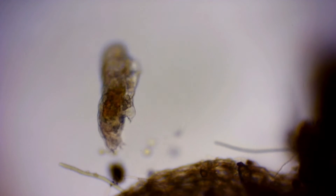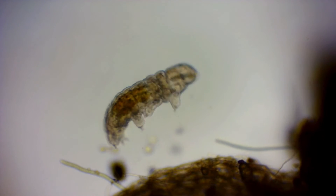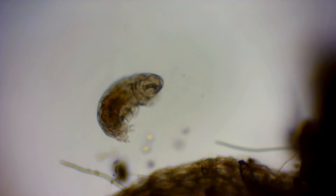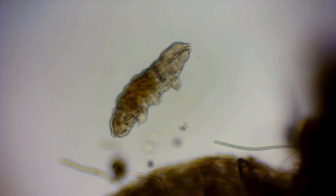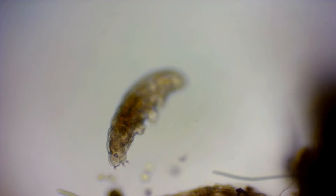These micro animals are extremophiles, being among the most resilient animals on Earth. They can survive extreme temperatures, extreme pressures, air deprivation, radiation, dehydration, and even exposure to outer space.